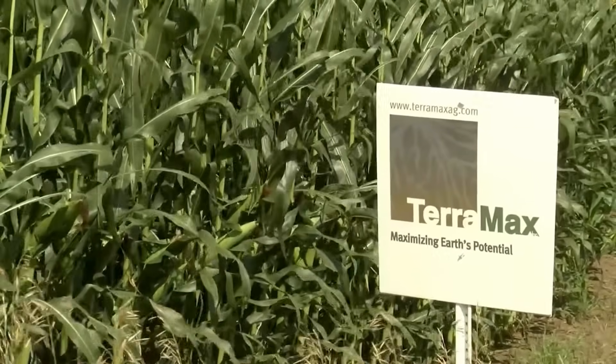At Terramax, we define specific microbials to know exactly what they're going to do — to perform and show you ROI.